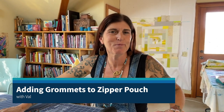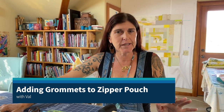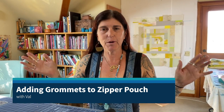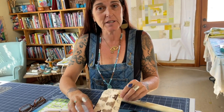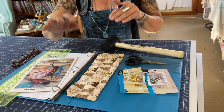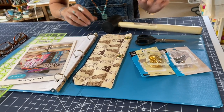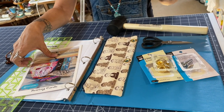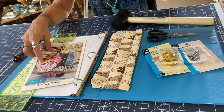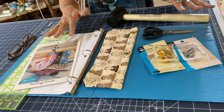Hi, it's Val and welcome to my studio. We're getting close to school and so I am making pencil pouches for the kids' notebooks. I came up with this idea of using grommets in a little zipper pouch to then put in the notebook. I thought I'd show you how to put a grommet in because they're really quite easy and very useful little additions to bags and such. First you're going to have to have a zipper pouch, which I made using my pattern where you can make any pouch any size.